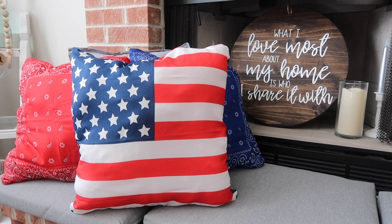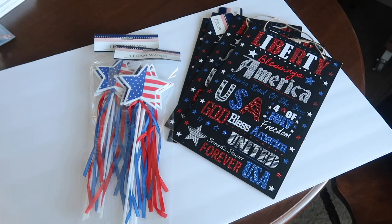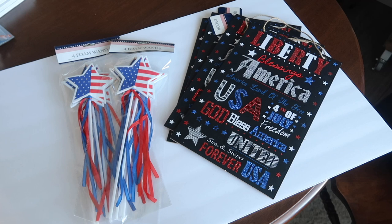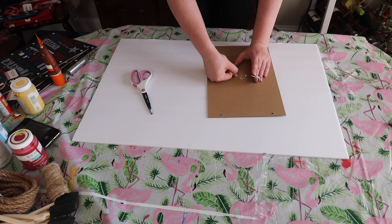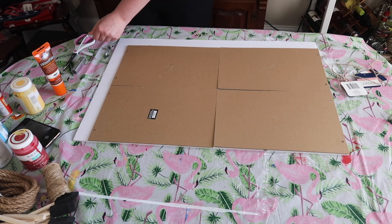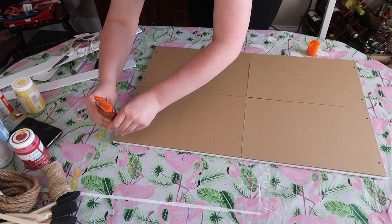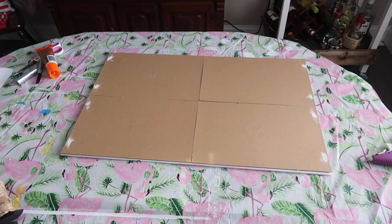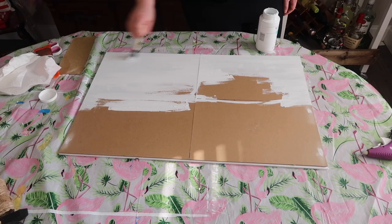Last year I needed something for above our toilet in our guest bathroom and this flag was just the thing. I used some Dollar Tree poster board, rectangle signs from Dollar Tree, and I also grabbed some star wands because I knew they would make great shapes for this flag. I laid out all four of my signs, traced them onto the poster board, cut it out, and glued them to the foam board. Because all the signs had holes I used some wood filler to fill that in and sanded it flat. Then the whole thing got a coat of white chalk paint, and it was time to do some painter's tape for clean lines, painting off the top left quadrant to create the blue area.